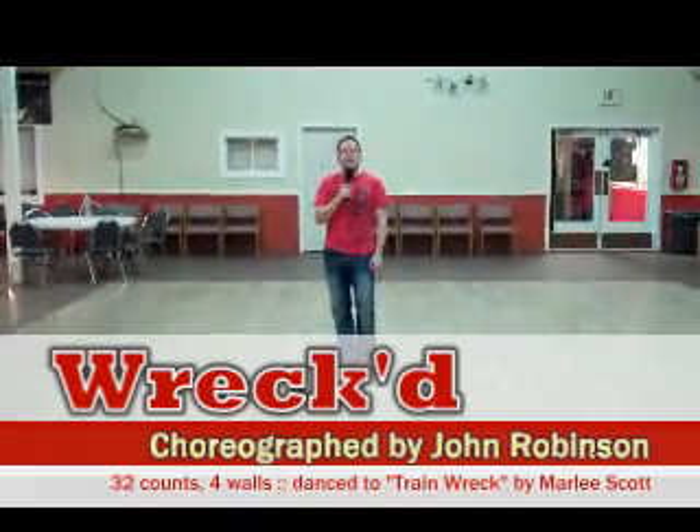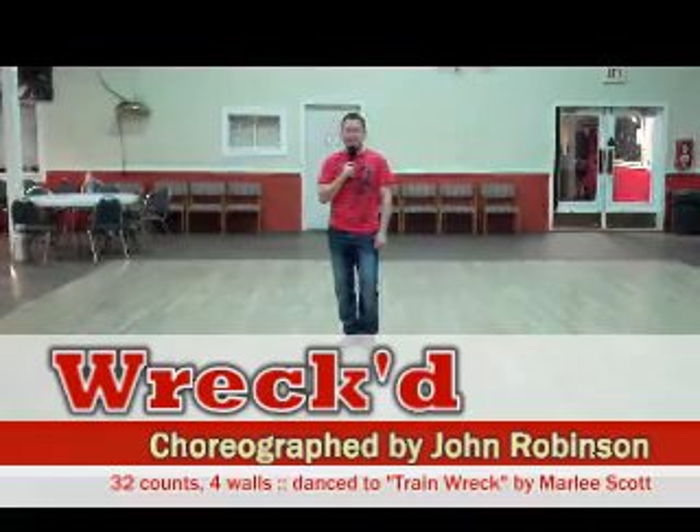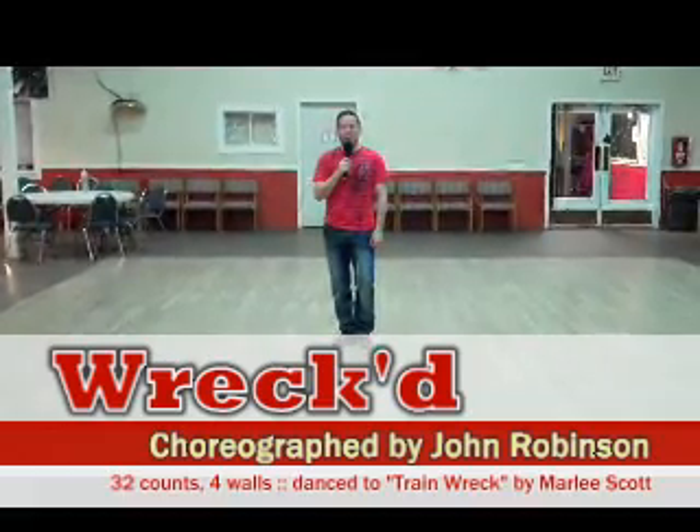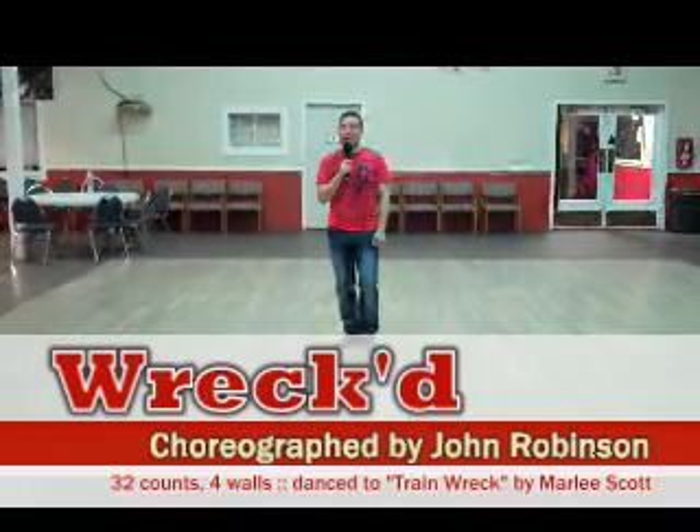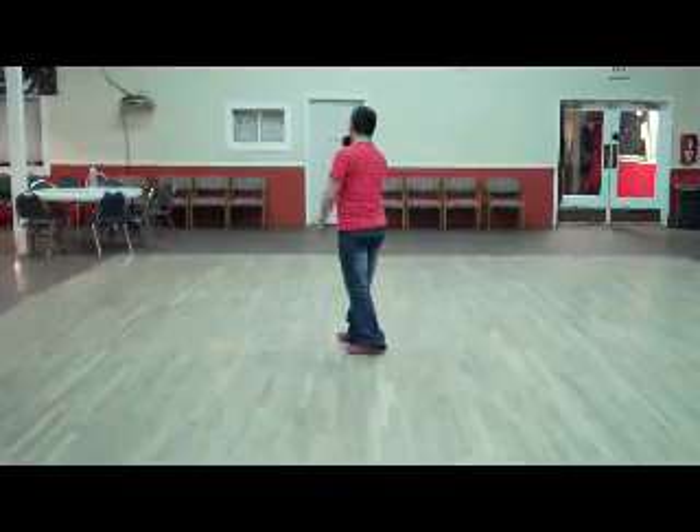John Robinson here, walking through the line dance called Wrecked. It's 32 counts and four walls. It goes to a great song by Marty Scott called Train Wreck, and we're doing this for the dance remix. I'm going to turn around so you can follow along and watch my feet.